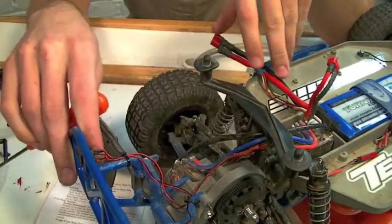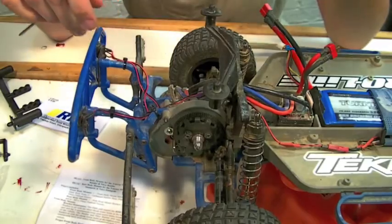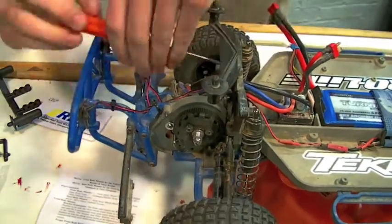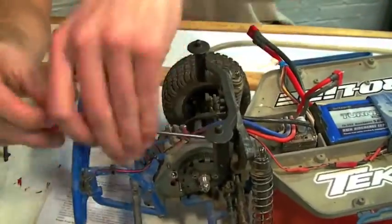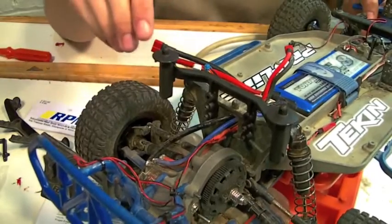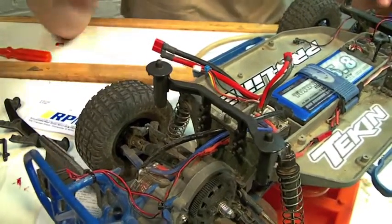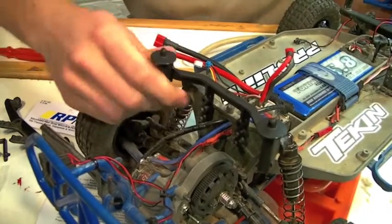There are four screws that hold the stock rear body mount on — simply remove the screws to mount the RPM body mount. The bracket is twice as thick as the stock one, and the body posts themselves are much more rigid. There's very little flex at all.